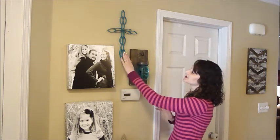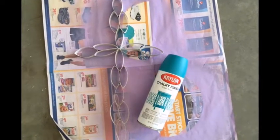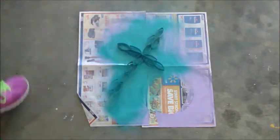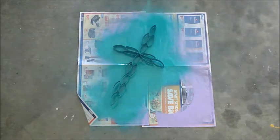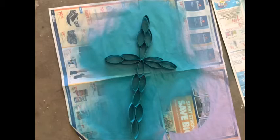I chose to paint this one with spray paint — the Krylon Chalky Finish spray paint. I chose to match the mason jar that I have hanging here already.